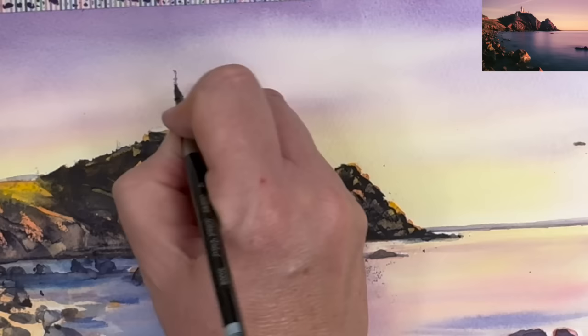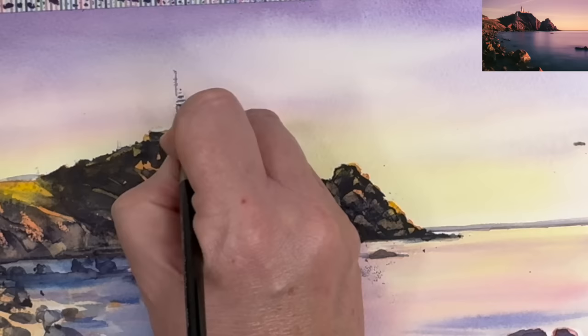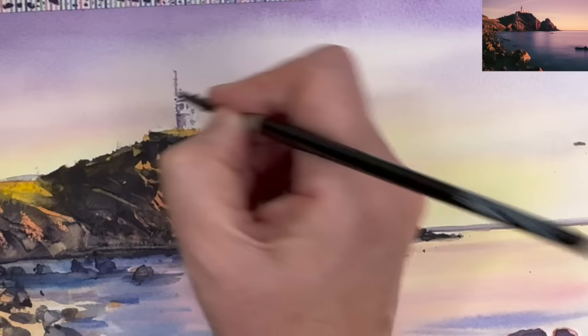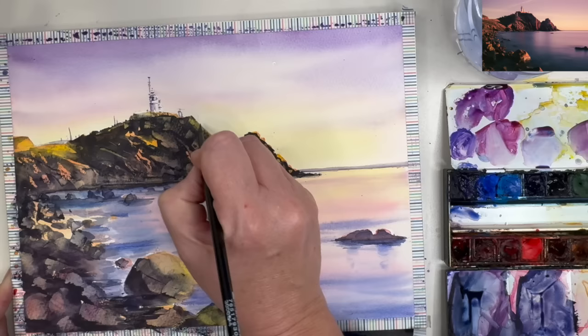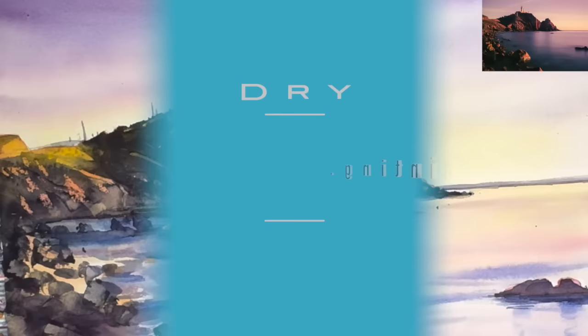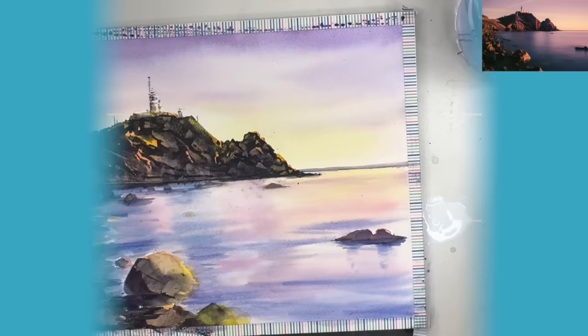I'm adding some details to the right-hand side of the lighthouse and a little further right as well with that same colour, then allowing the painting to dry once more. I've added a touch more blue to the colour and I'm adding a few more darks and details to the lighthouse using the tip of my size 4 round brush — keeping everything super simple, adding details to the building at the bottom and on the cliff top, then allowing the painting to dry.